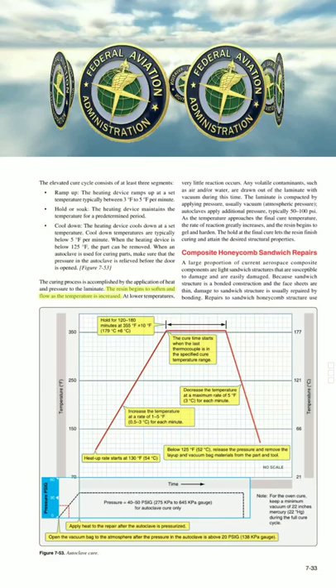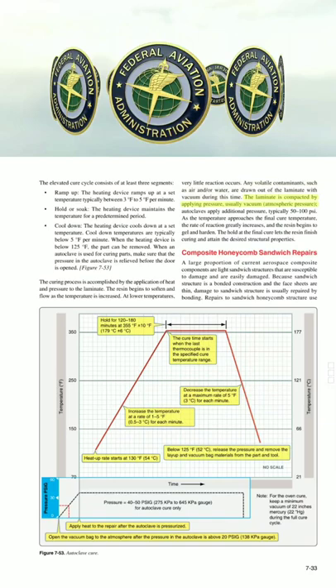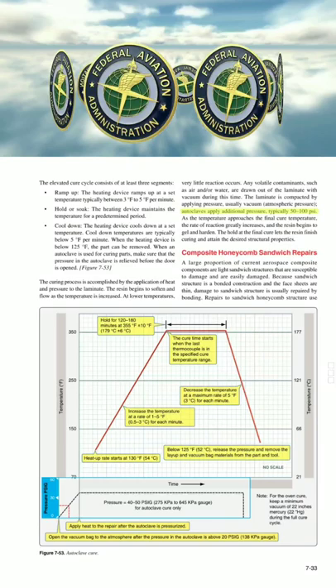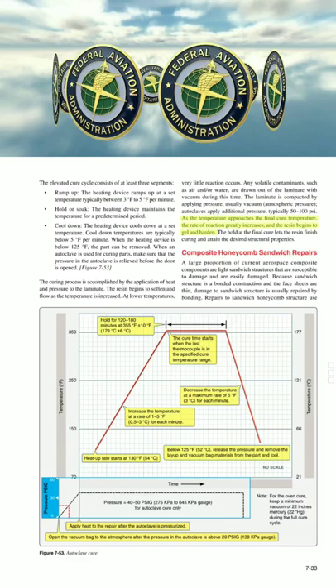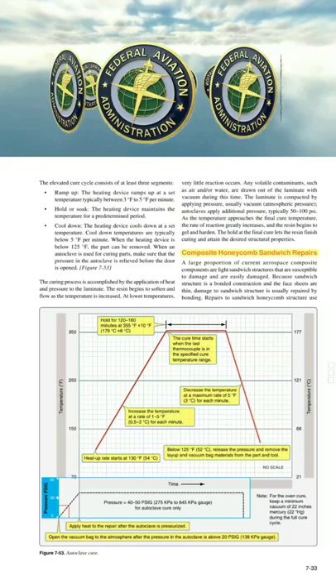The curing process is accomplished by the application of heat and pressure to the laminate. The resin begins to soften and flow as the temperature is increased. At lower temperatures, very little reaction occurs. Any volatile contaminants, such as air and/or water, are drawn out of the laminate with vacuum during this time. The laminate is compacted by applying pressure, usually vacuum atmospheric pressure. Autoclaves apply additional pressure, typically 5–100 psi. As the temperature approaches the final cure temperature, the rate of reaction greatly increases, and the resin begins to gel and harden. The hold at the final cure lets the resin finish curing and attain the desired structural properties.